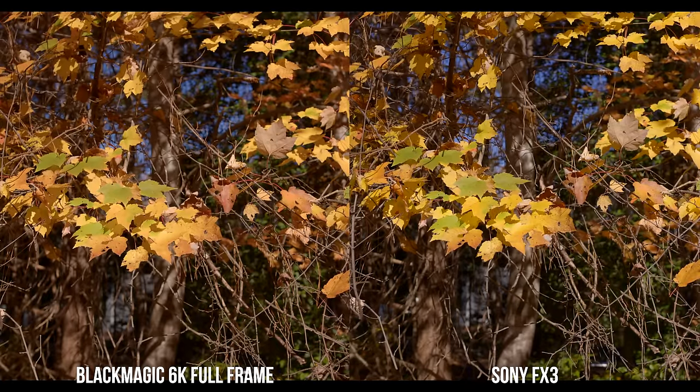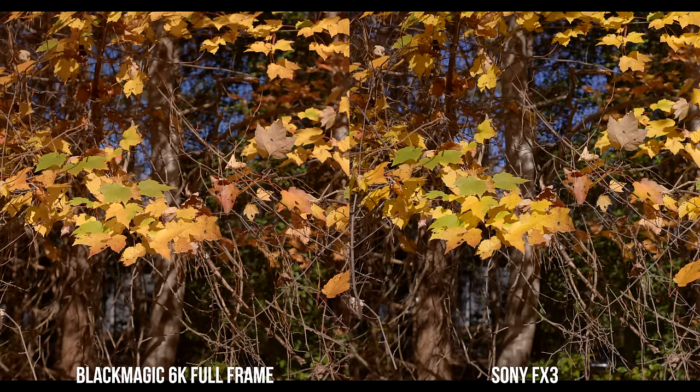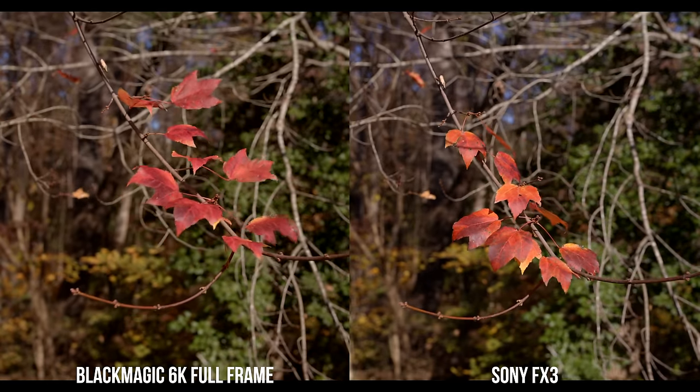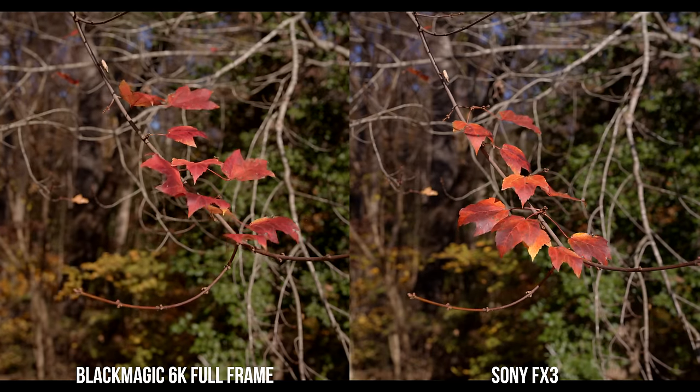I graded both clips by hand, adjusting contrast and saturation to match as best as possible, without adjusting any colors. Both cameras were set to the sunny white balance setting — worth noting that Blackmagic's sunny setting adds a built-in plus 10 magenta shift. I wanted to capture as many colors as possible. Personally, I slightly prefer the colors out of the Blackmagic 6K full frame. You can see the difference in this example with the leaves — different colors, but both are good, and colors are personal preference.